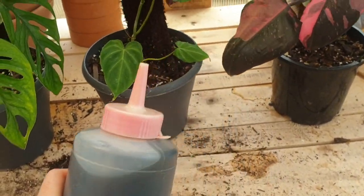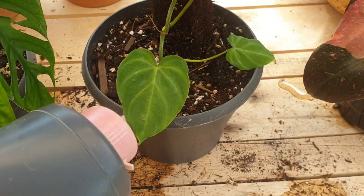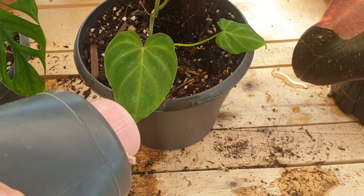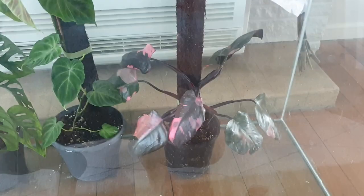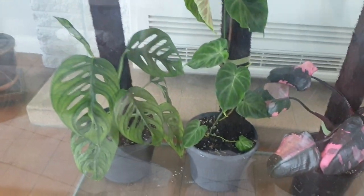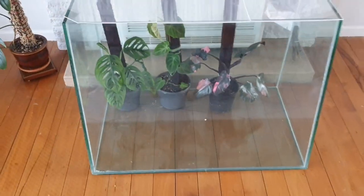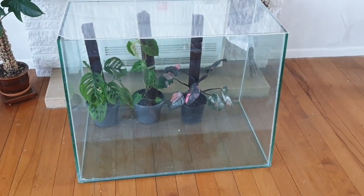This is so handy — it makes your watering super simple and it directs the water exactly where you want it to go. Sneak peek! Thank you guys so much for watching. I will see you in my next video. Bye!